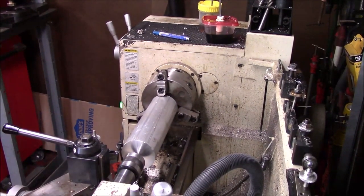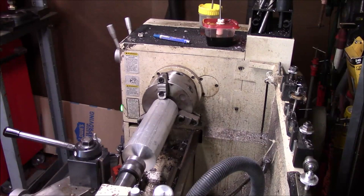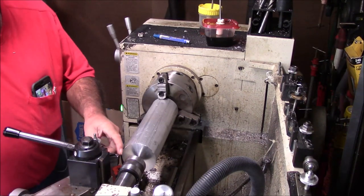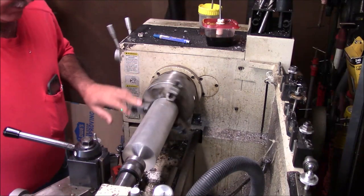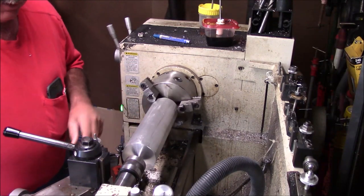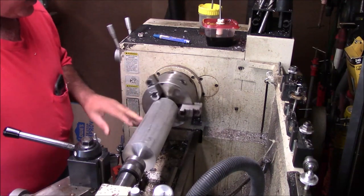One of the things I want to do with this is turn the OD. My good friend Tom down at Hilltop Machine sent me a couple of aluminum inserts. If you don't watch Tom's channel down at Hilltop, I would encourage you to.